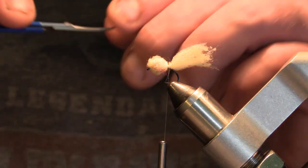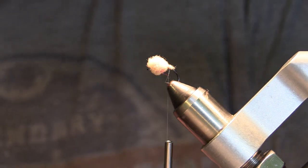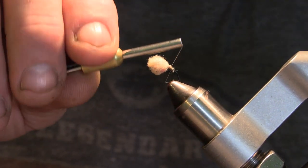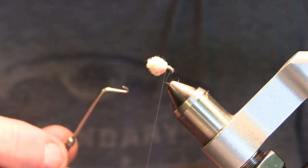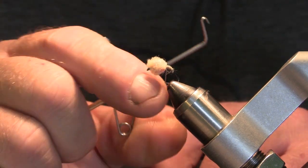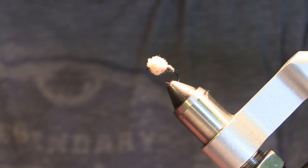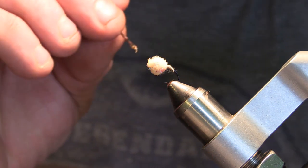We're going to take our scissors and trim the excess material out, then wrap the rest of that in. Now we'll take our whip finisher and put a five or six turn whip finish in, trim our thread out, and lastly we'll take a little bit of head cement and coat the threads.